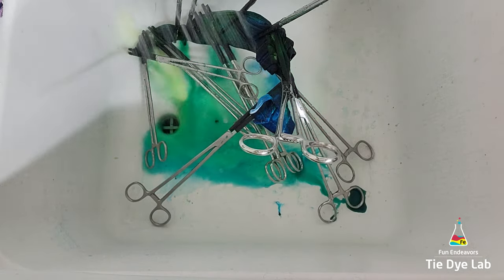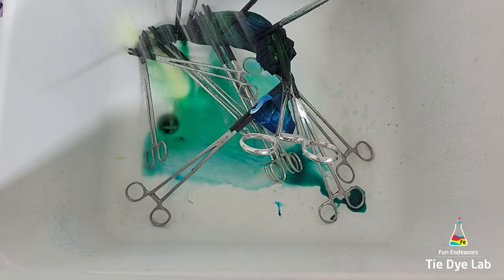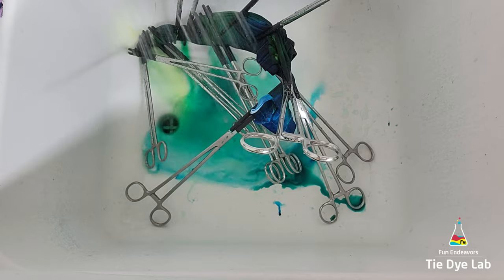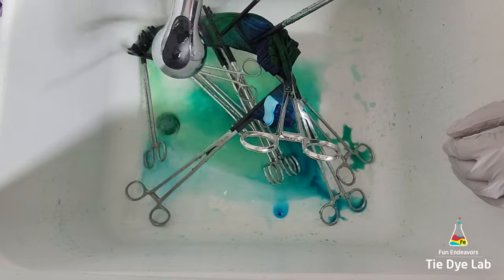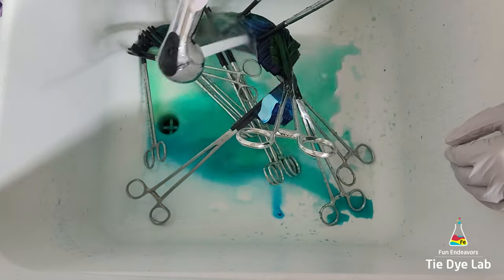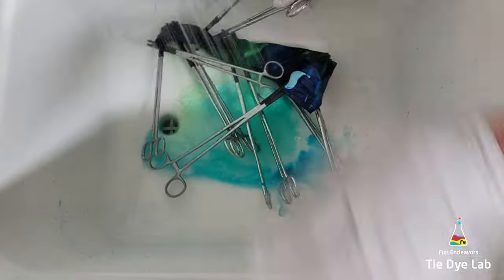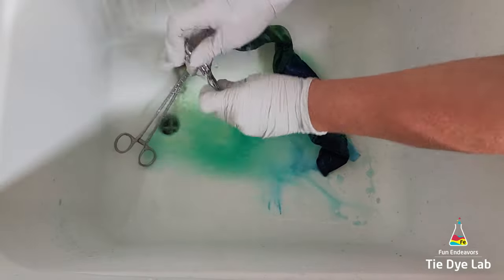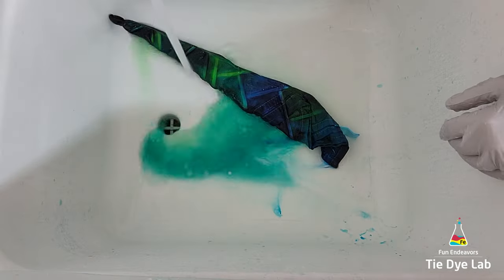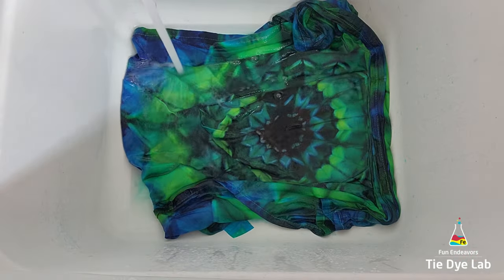I took the towel to my utility sink and started rinsing it in cold water to rinse out the soda ash. I removed the hemostats and warmed the water up to hot and continued rinsing to remove any excess dye that didn't bond with the fabric. When the water was running almost clear, I put the towel along with some of Dharma's Professional Textile Detergent into my washing machine and washed it on a hot water cycle. After washing and drying the towel, this is what it looks like.